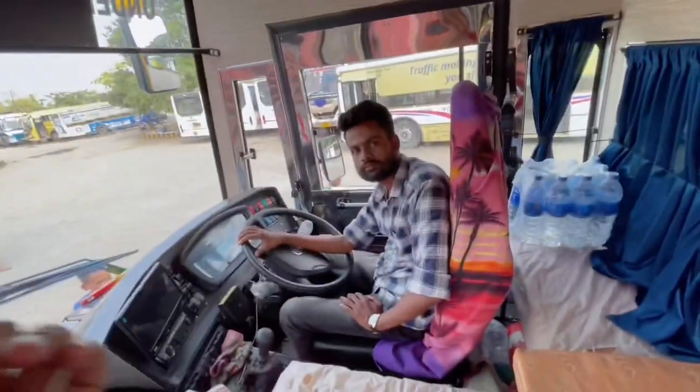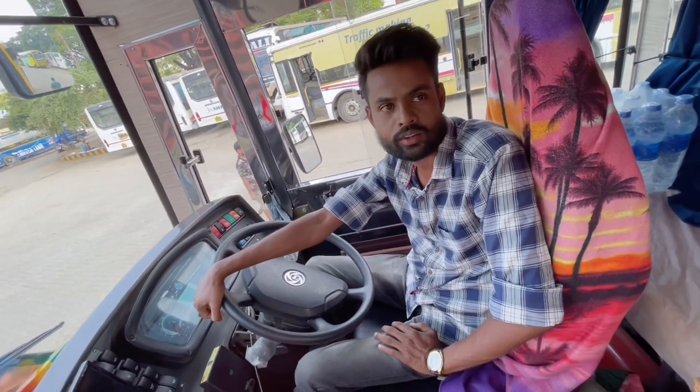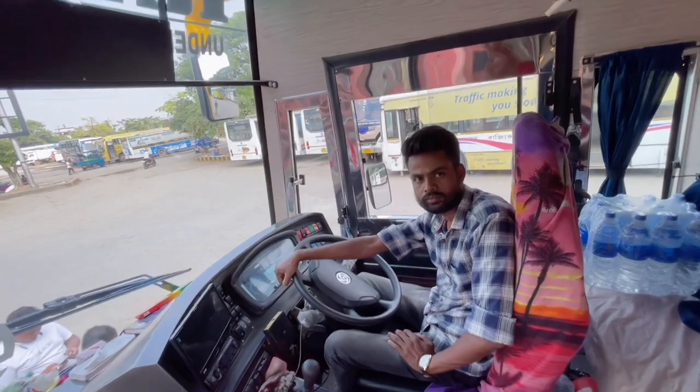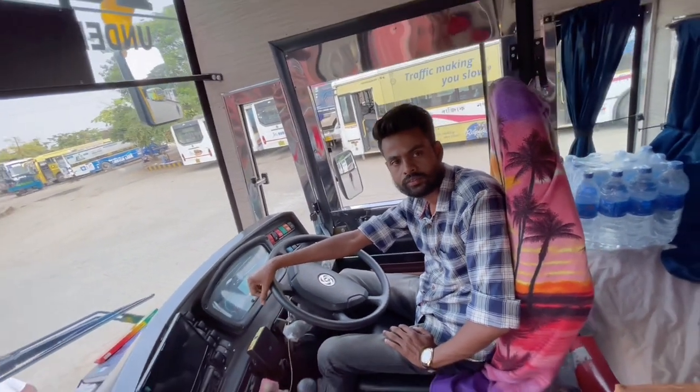The departure time is around 7 PM. So that is all — I have explained everything about this bus: the exterior, the interior, seating comfort, fare, and timing. Remember, this is a night service, not a day service. That is all for today. See you in the next video.